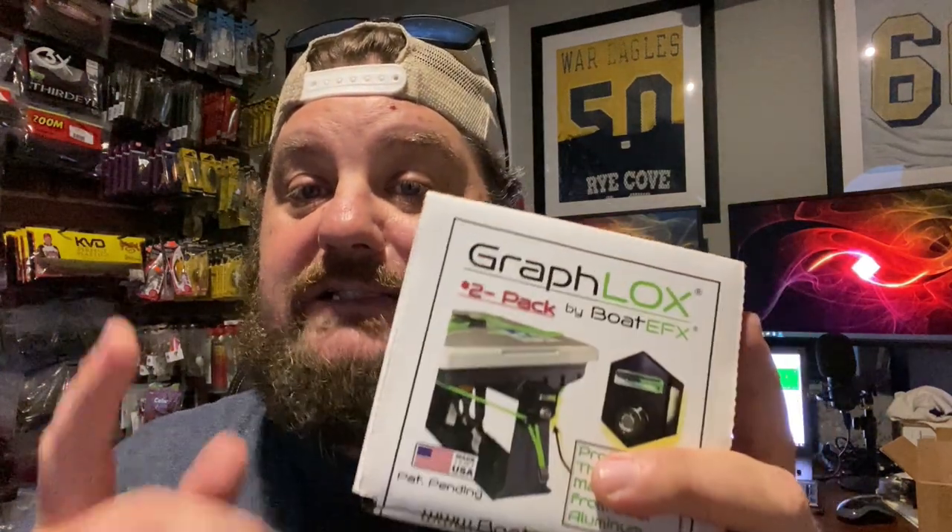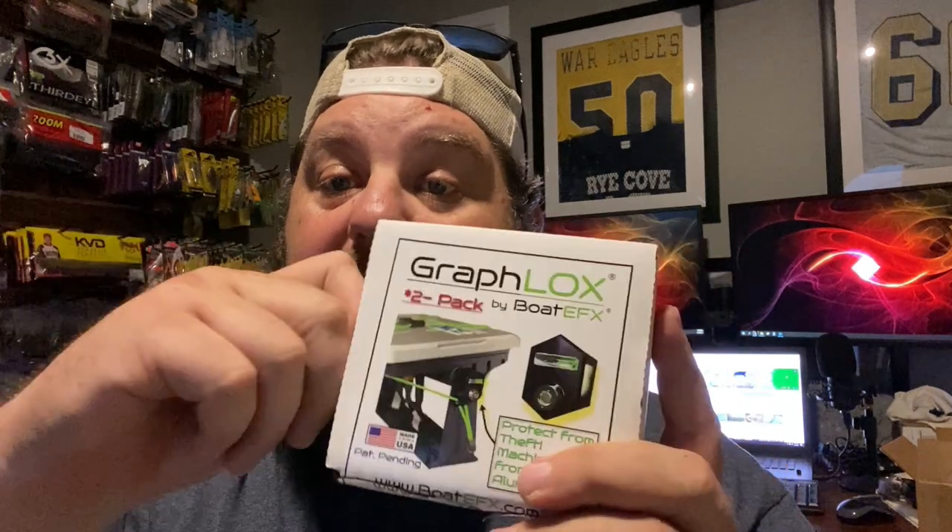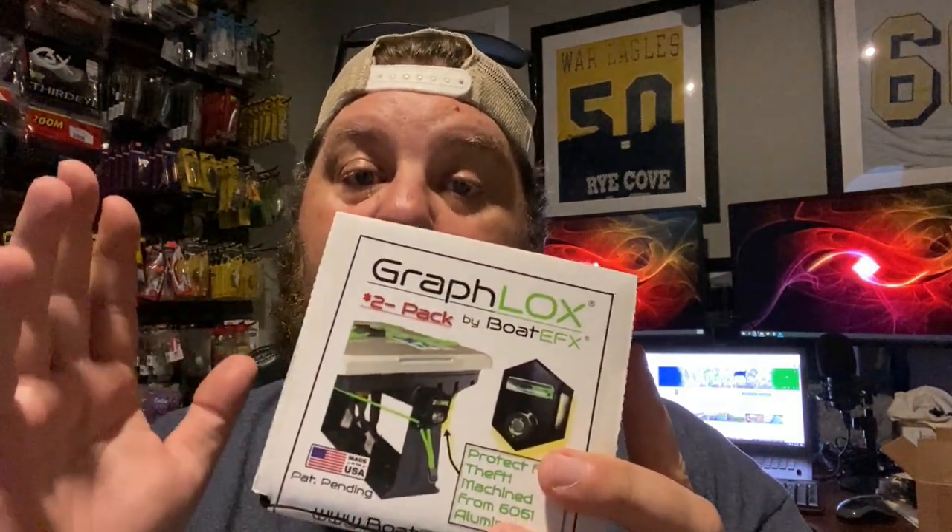I know the lighting ain't too great in here — not too flattering for the big man — but again, I'm in the construction zone right now. Make sure you go check out Boat EFX and the Graflox. I'm going to get me four more, put one on each side, to make sure I deter anybody from stealing those pricey investments, whether I'm at a gas station or anywhere else. I keep this box and make sure I keep my knobs in there so I don't lose my original graph screw knobs. And I also keep my instructions in here so I know what keying system I have when I order more.